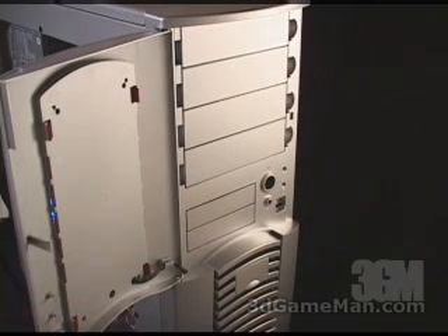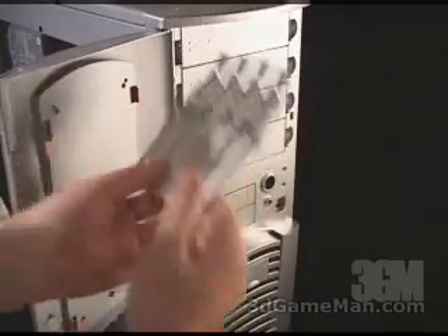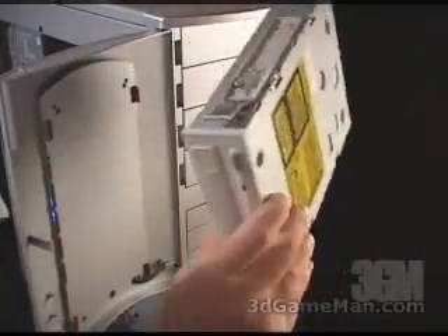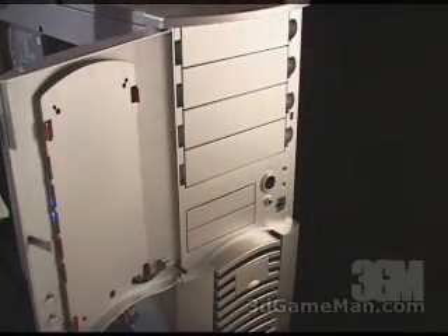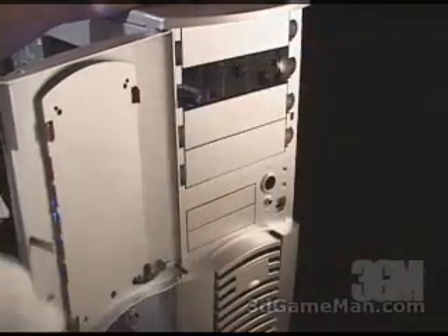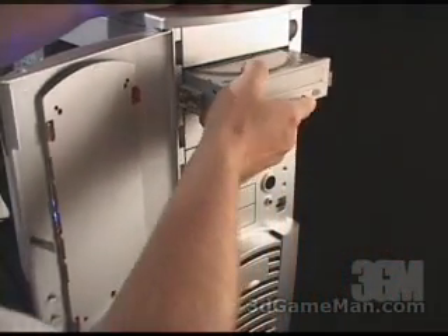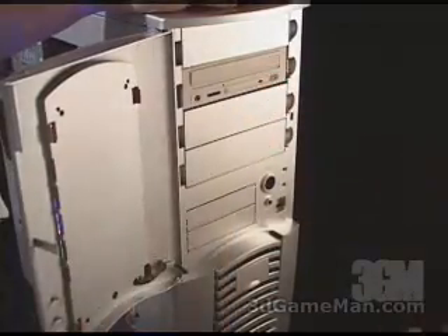Installing or removing a five and a quarter inch drive bay in this computer case is extremely easy to do because they've included eight of these little sliders. These go installed on either side of the drive. Just go ahead, install them on the drive and then simply slip the drive into place — it'll snap in.